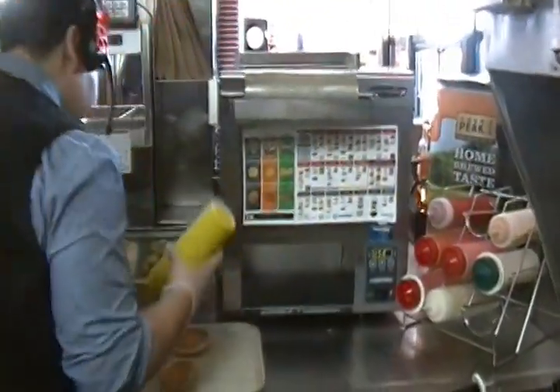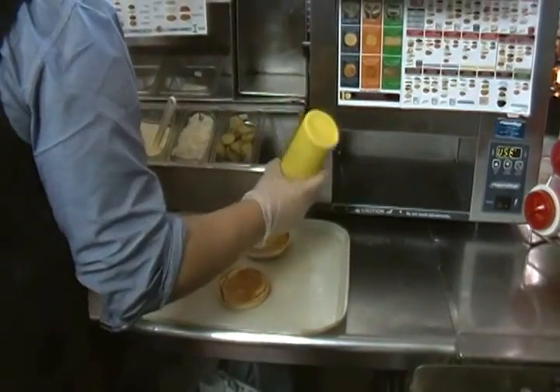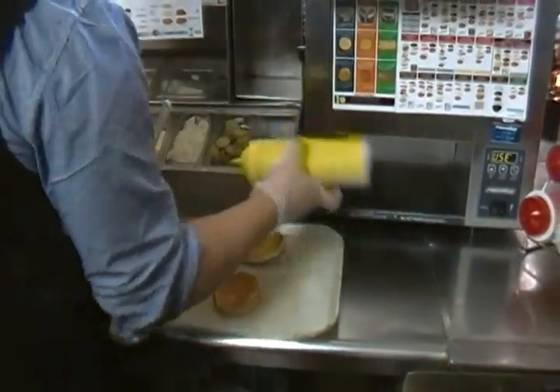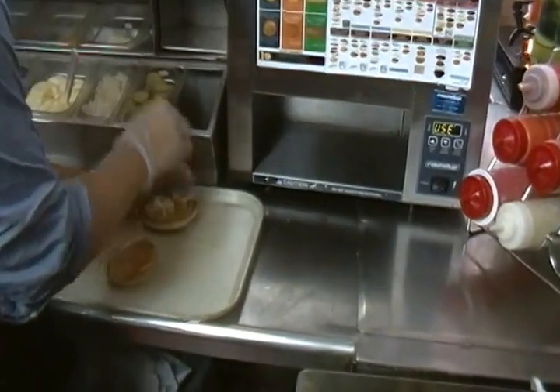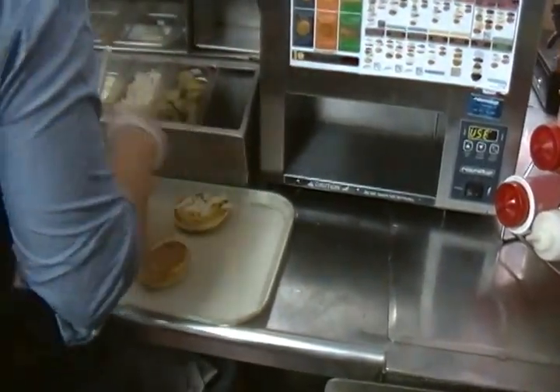So we start with our mustard. Texas love mustard — double mustard. Then we have our onions, freshly cut in the morning.